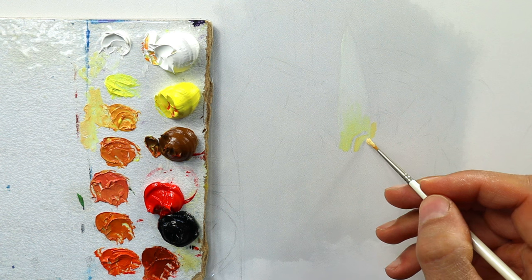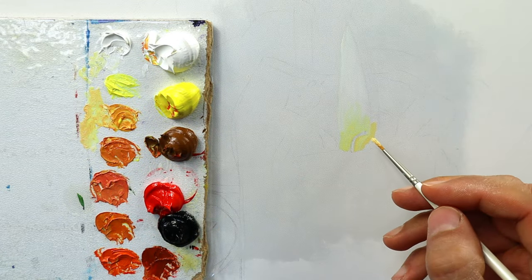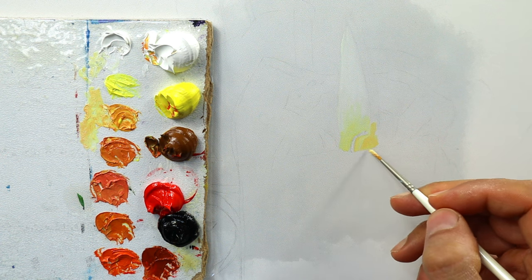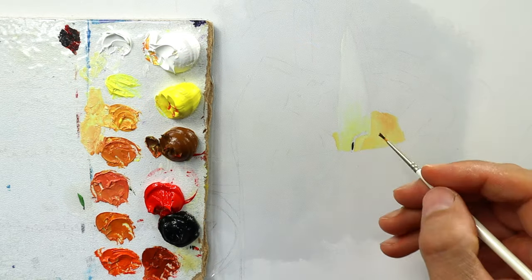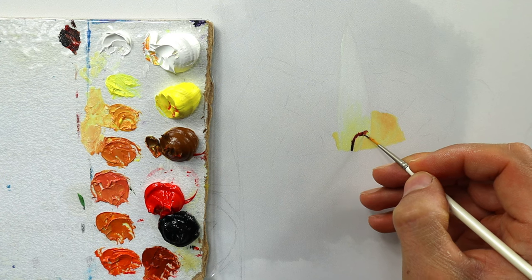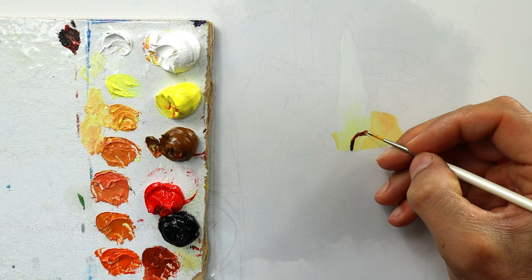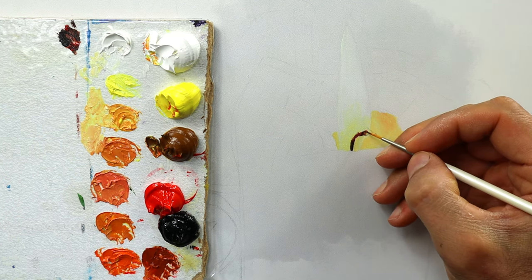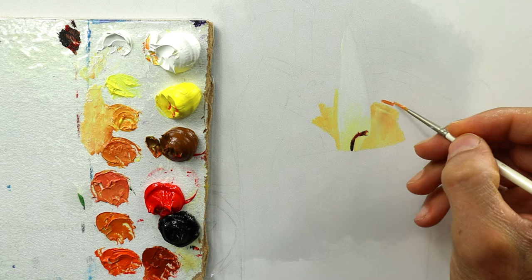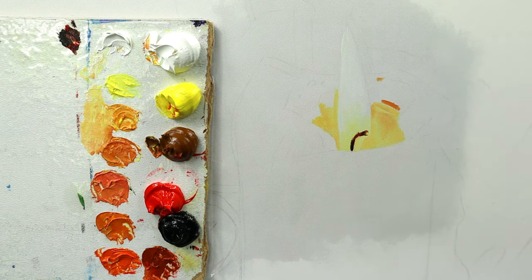I'm mixing as I go and I have a slightly darker yellowish color here now to show the viewer the flame and the part of the candle itself that we have behind the flame, more or less. The wick itself is not black — it's a bit reddish with some extensions to it, as you can see. And the brightest part is kind of glowing — the center part of it.